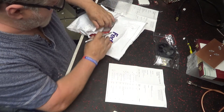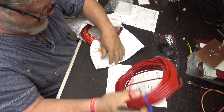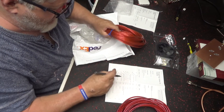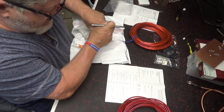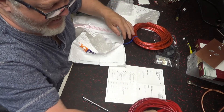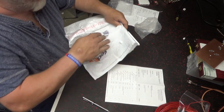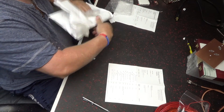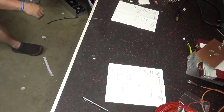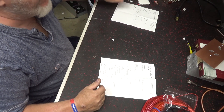All right. 10 gauge red. 8 gauge red. I'll have to call him about the cabinet that he sent me. I didn't think I ordered that cabinet. All right then. Y'all have a good day. Later.